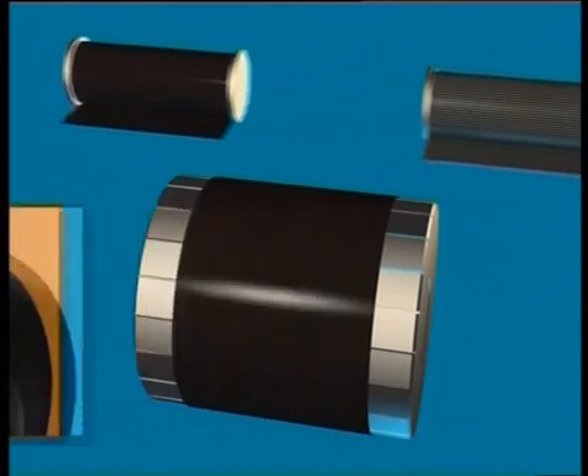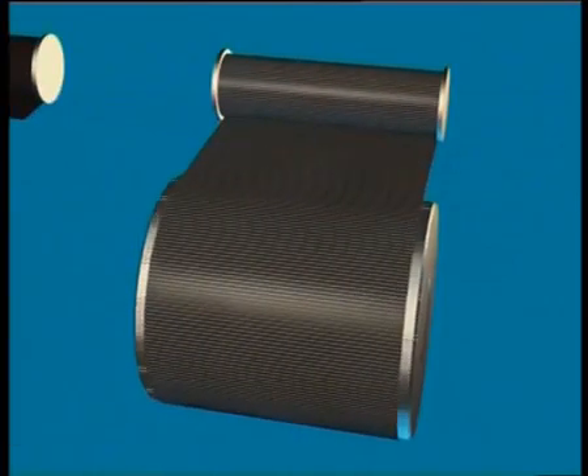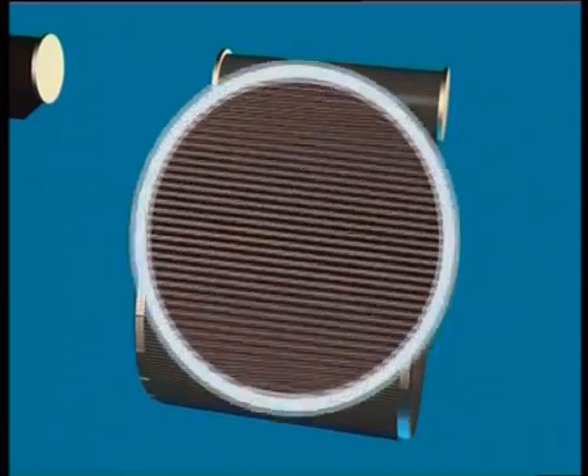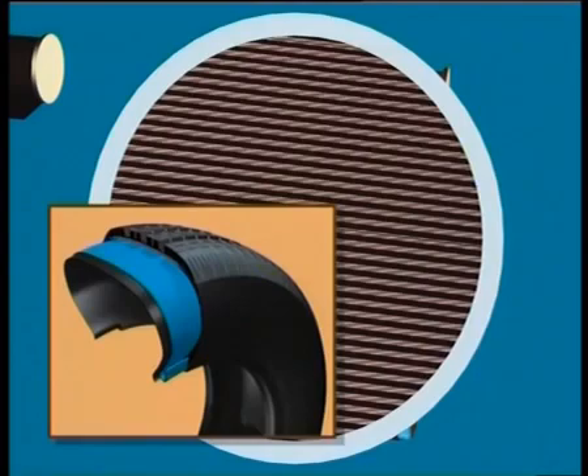In a second stage, a ply made of textile cords sheathed in rubber is then added. This network of cables will form a reinforcement radiating around the tyre. It is the radial carcass.